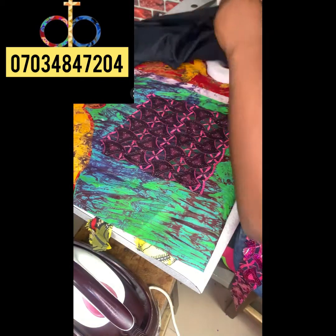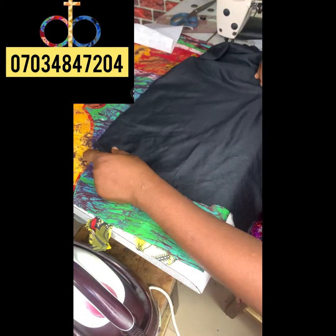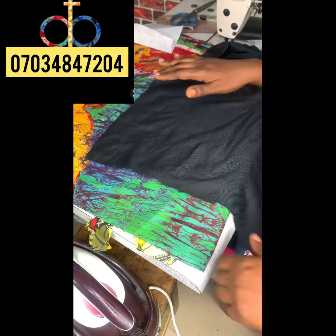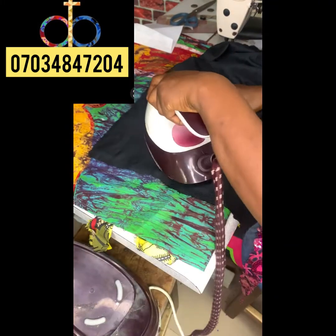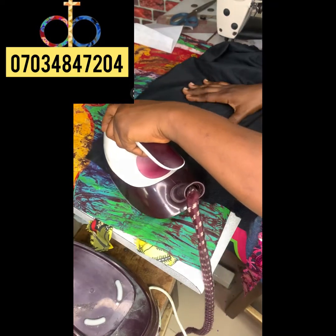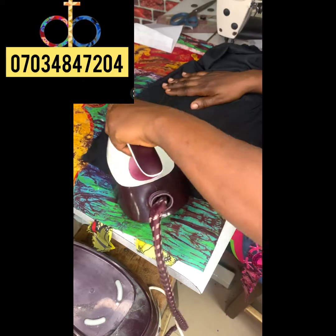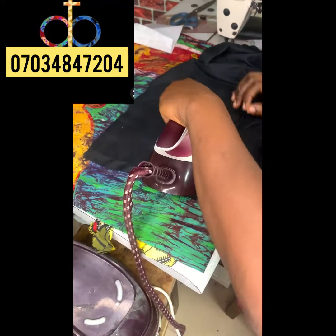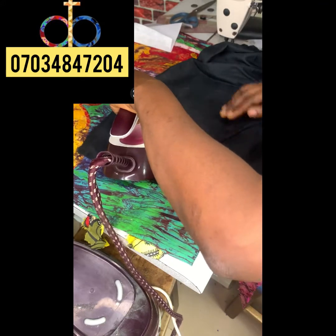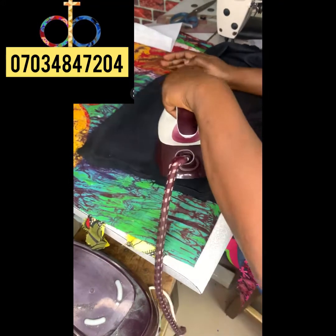The first thing to do is to place your fabric on the table, then put your interfacing over it and pick up your iron. Begin to press — make sure you use a very good steam iron so it can fuse properly. You have to make sure that you fuse the interfacing to the fabric properly so it sticks on very well.